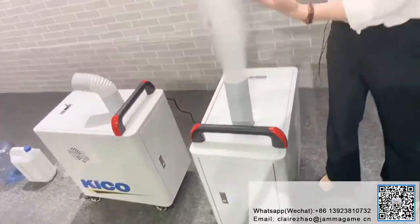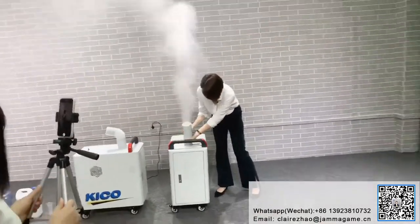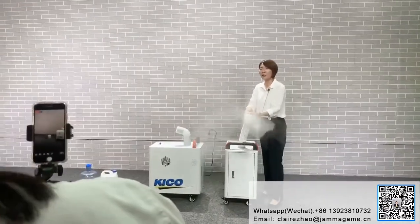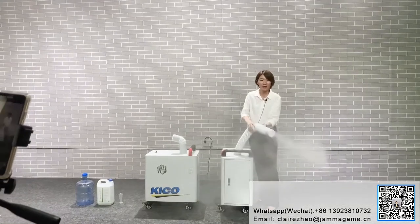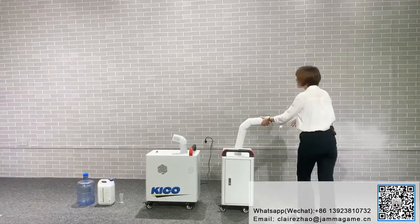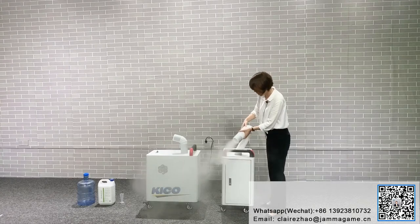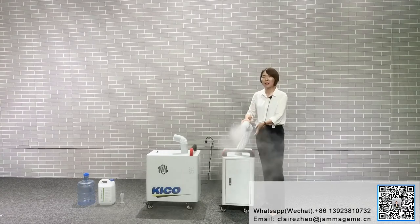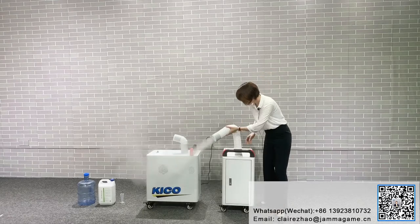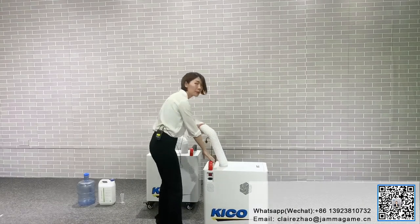The fog comes out. Now I want to do some sterilization, so I need to make it longer. I need to make this place clean and safe — sterilize the air, the ground, and also myself, because I just had lunch outside. So I can use it for sterilization. You can move it to any place you want.